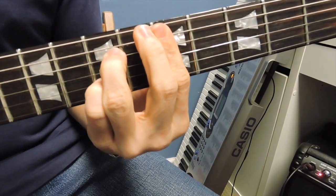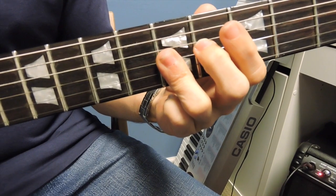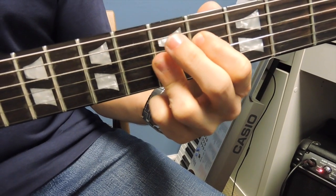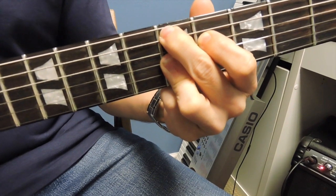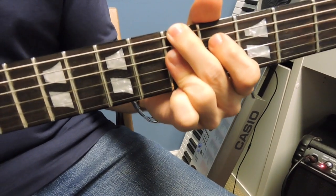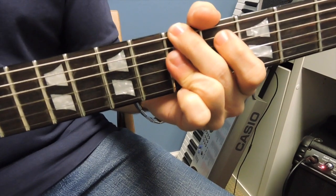And instead of the D7 standard shape, what we can do is actually bar the G, B, and E string on the fifth fret, have the first finger on the fourth fret on the D string, and have your second finger on the fifth fret on the A string for the root. So all together it sounds like this. And this is in the Dorian mode.